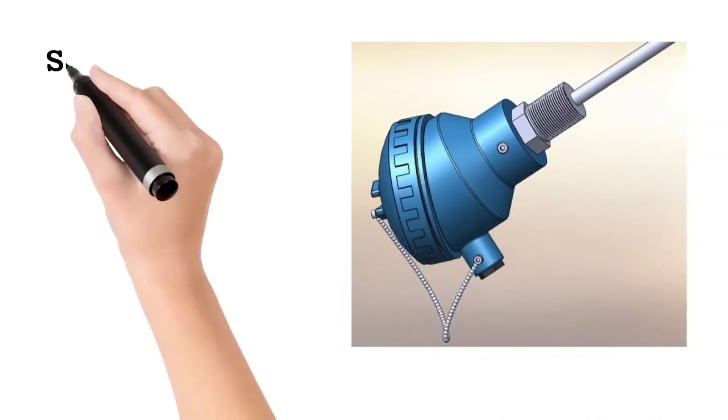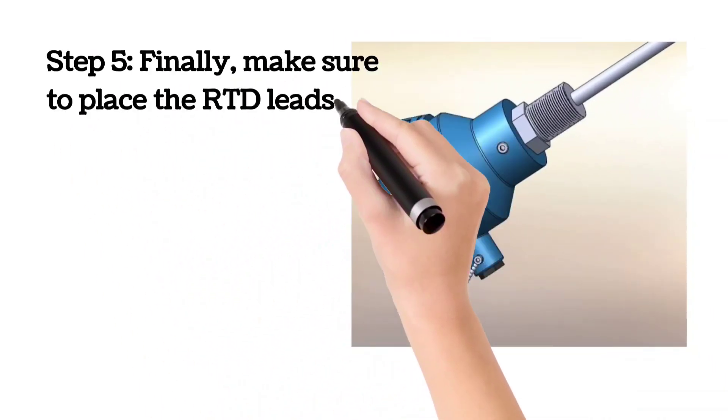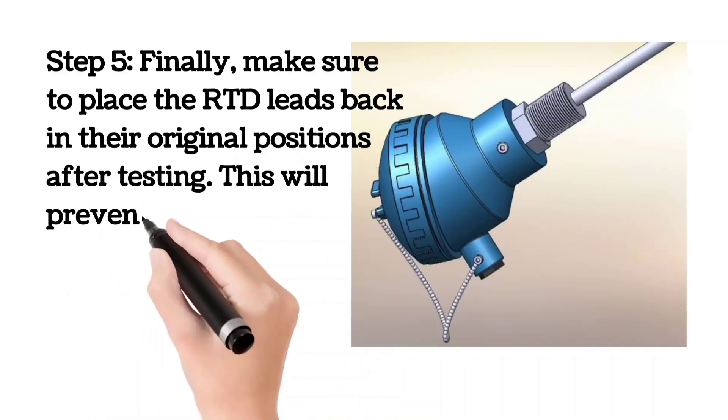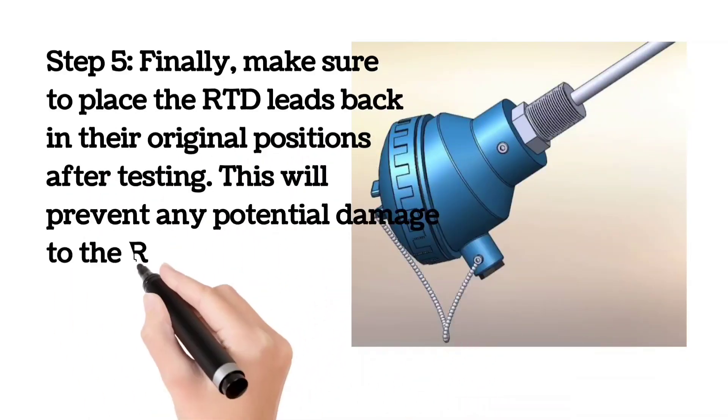Step 5. Finally, make sure to place the RTD leads back in their original positions after testing. This will prevent any potential damage to the RTD or the monitoring system.